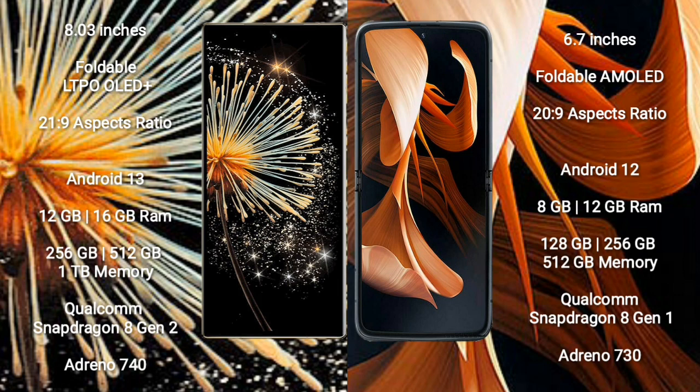Samsung Z Fold 3 comes with 12GB/16GB RAM and 256GB to 1TB internal storage, powered by Qualcomm Snapdragon 8 Gen 2 with GPU Adreno 740. Motorola Razr 2023 comes with 8GB/12GB RAM and 128GB/256GB to 512GB internal storage, powered by Qualcomm Snapdragon 8 Gen 1 with GPU Adreno 730.